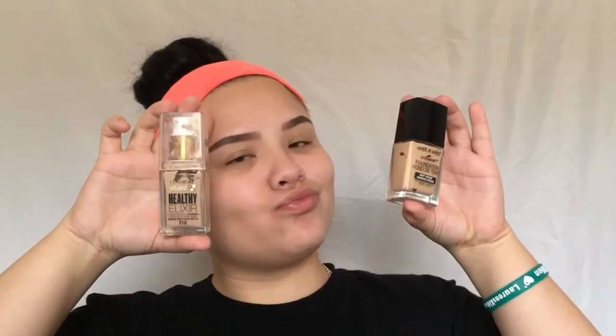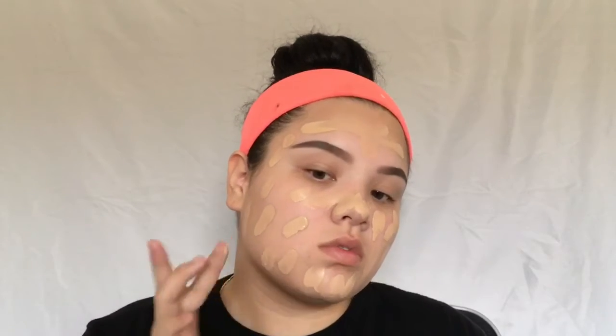For foundation, I'm mixing the CoverGirl Healthy Elixir Foundation with the Wet n Wild Photo Focus Foundation because they have different textures. I don't really like the CoverGirl one by itself because it makes my skin blotchy and makes other products on top of it patchy. I mixed the two and the end result was pretty good. Now I'm blending it in with my Real Techniques sponge.